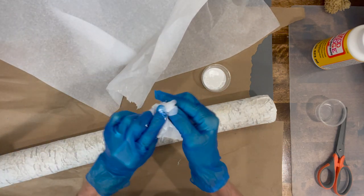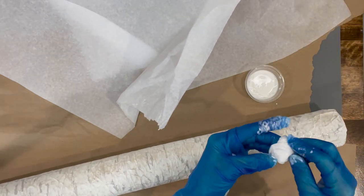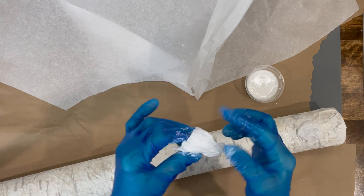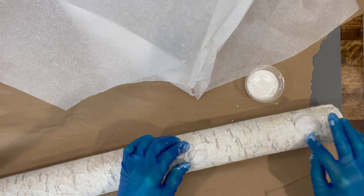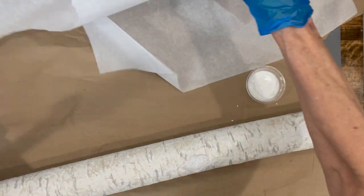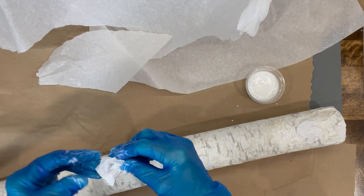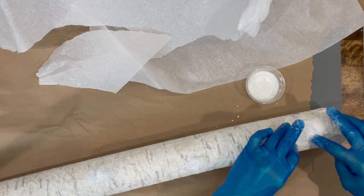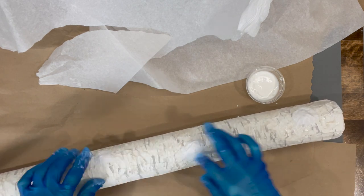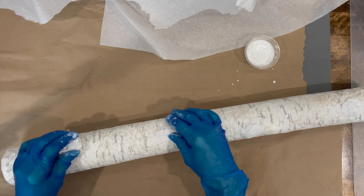Then take some tissue paper to make the knots. Take some Mod Podge and wrap it up in the tissue paper to get it pretty saturated. Add your knots — don't make them completely round, make them different shapes — and make sure they are flush with the noodle on all sides so they stand up a little but still lie flat against it. Make sure they're glued down well, and alternate their placement rather than putting them in a straight line; it'll look a lot more realistic. I put about four knots on each log, except for the little ones.